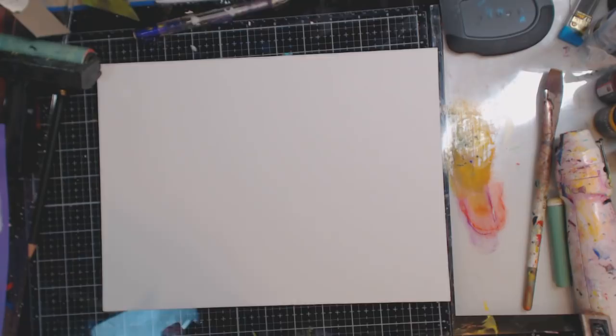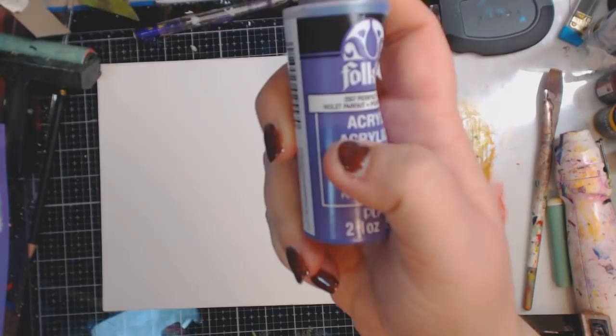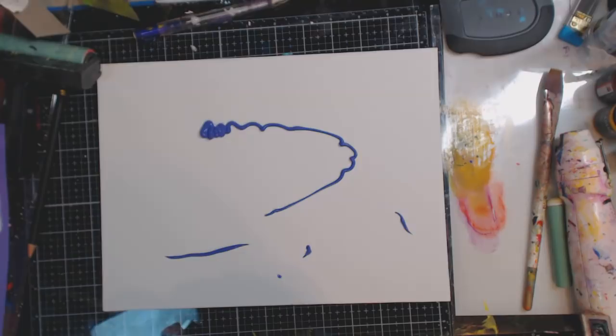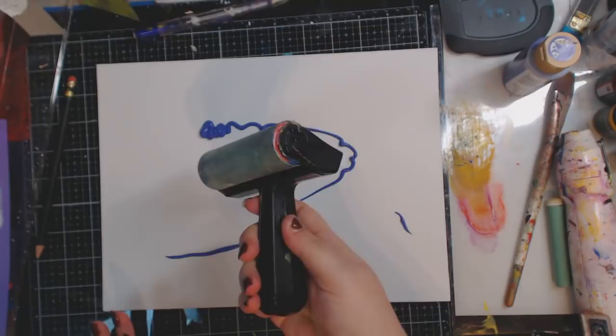This is Perfect Purple from Folk Art. It looks a little bit more blue — the label looks purple but when you get it, it's like, not really, but it is purple. So you can use blue, you can use red, you can use orange, you can use whatever colors that you want.